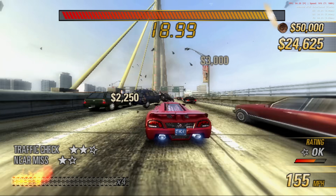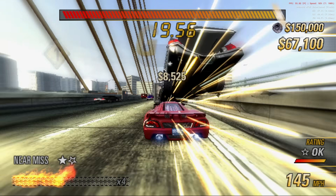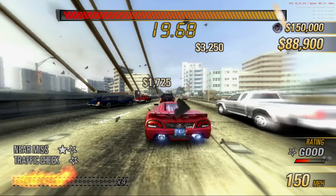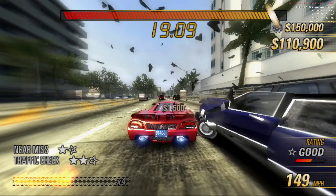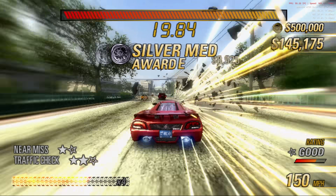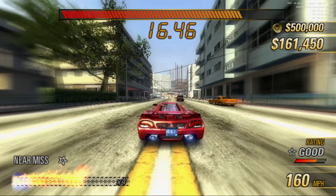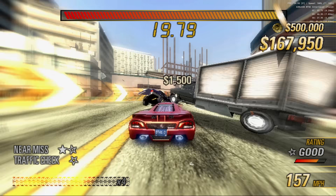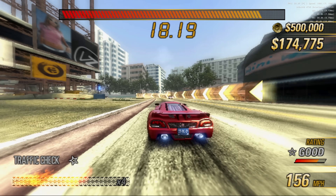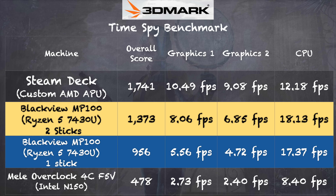As far as emulation goes, I think this would be a great choice provided you've got your dual-channel memory, especially for PS2 games like this one. I'm running at about 8 to 10% behind full speed when the screen gets busy, so that extra stick will make all the difference, and it will certainly perform better than some of the Intel N100 and N150 PCs we typically look at near this price point. On the 3DMark Time Spy benchmark test, we got a score of 1,373 with two sticks of RAM and 956 with just one — a big performance boost just by adding in that second stick.